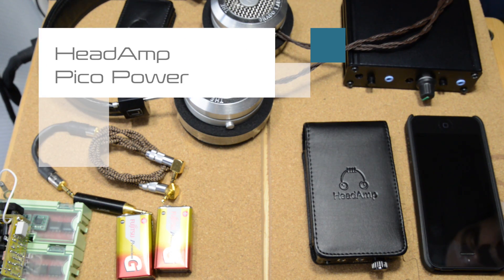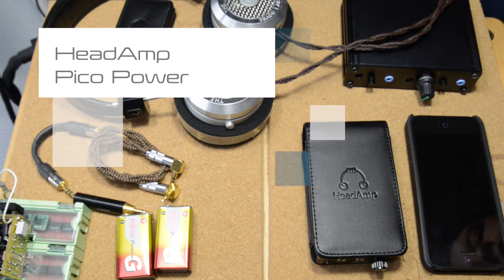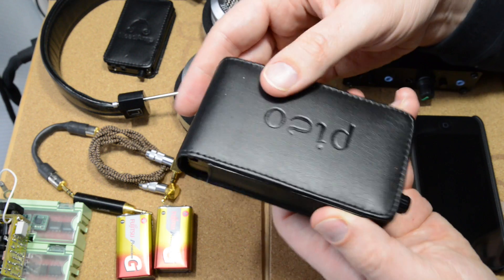Hi, Amos here, and today I'd like to talk to you about power — or more specifically the Pico Power, which I have here.